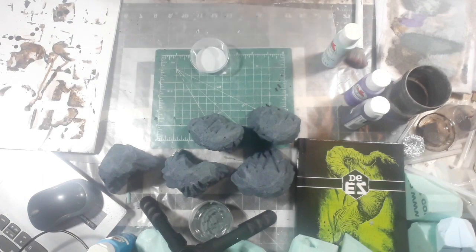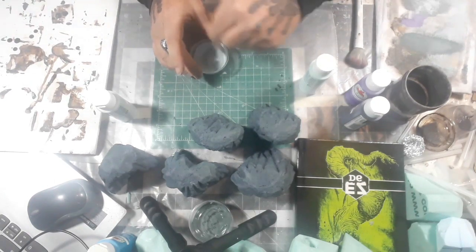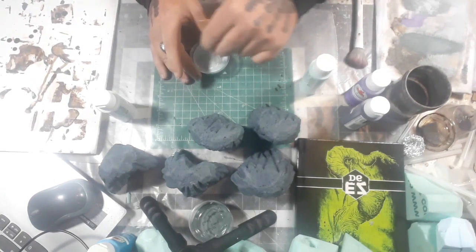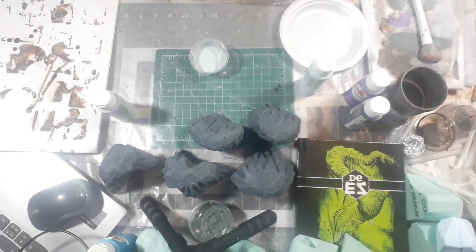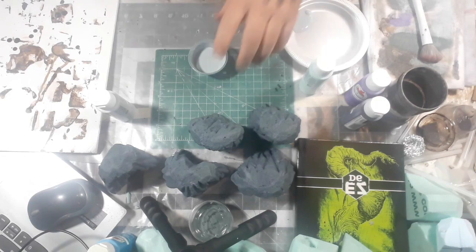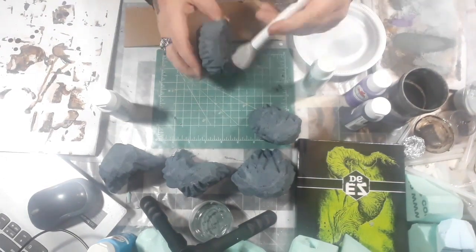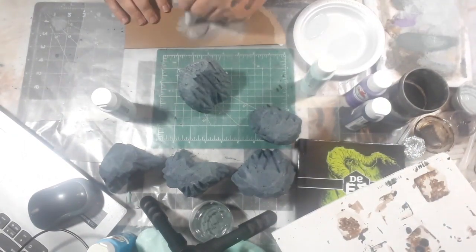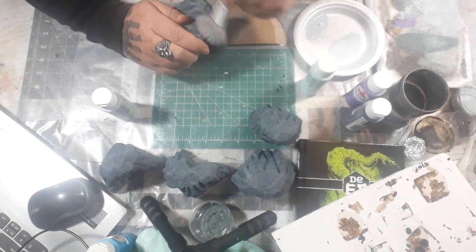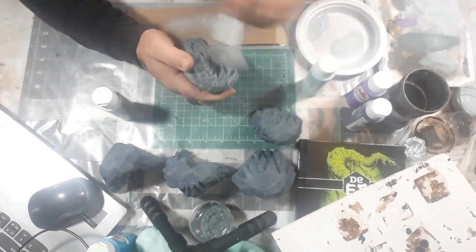Now for this step, I'm mixing a 50-50 mix of my standard granite gray from Apple Barrel and China blue, also from Apple Barrel. Again, I'm just trying to go for a cold, frozen look to this stone, and the adding of blue I feel helps. I'm using a disposable pipette or eyedropper to transfer the paint. As usual, I'm using an old makeup brush I got from the Dollar Tree — they work great for this — and I'm just dry brushing to get the edges and bring out a lot of that detail in the texturing.